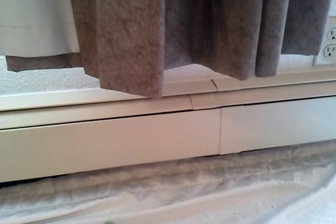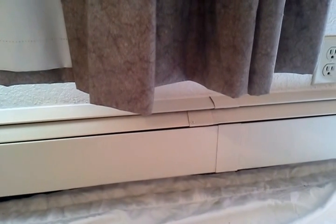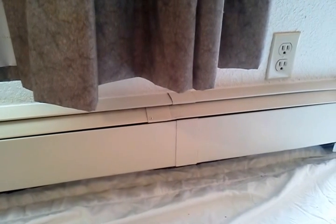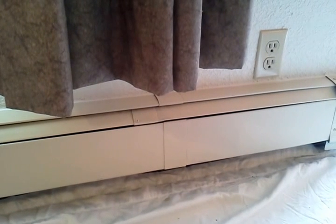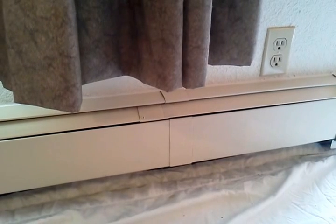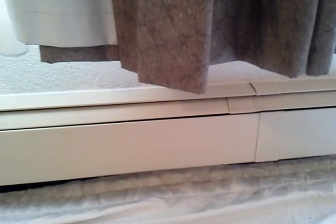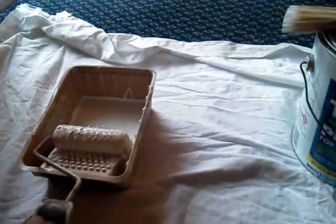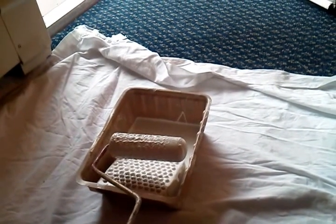There is a problem when you try to put latex over oil-base: it will often scrape real easy, or chip and paint will come off, or while you're putting the paint on the paint will separate and it won't stick. You'll notice little bubbles and little bare spots, and then your paint obviously isn't going to stick very well. So basically what I'll do is use a 1-2-3 primer and that will help it adhere to the oil-base paint.